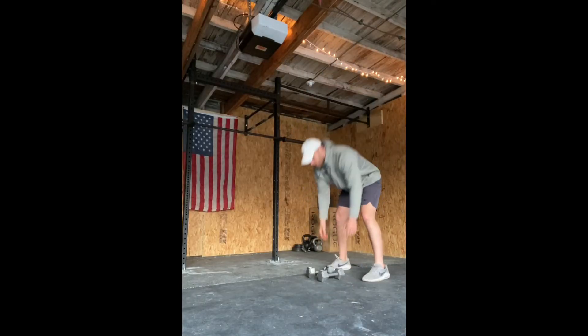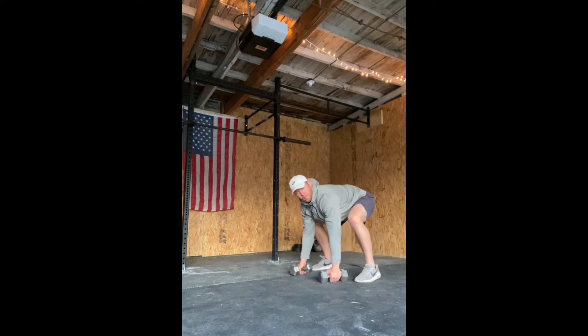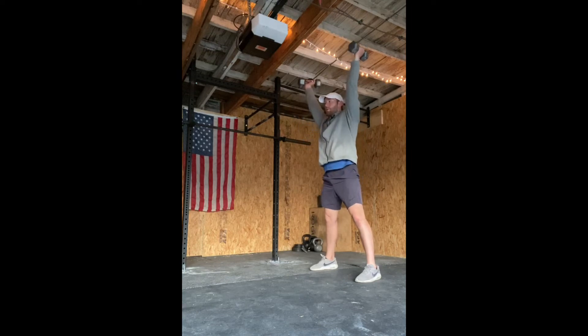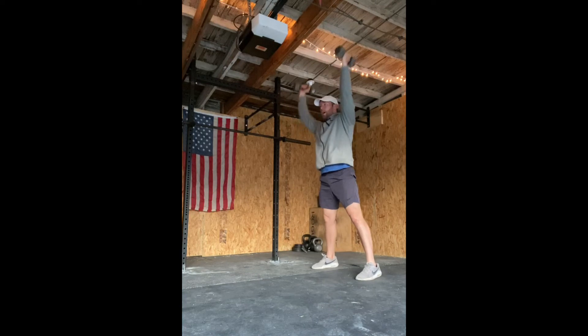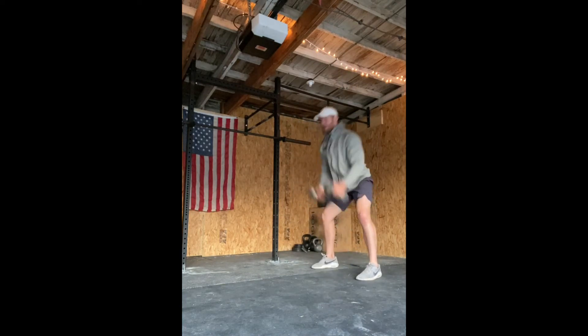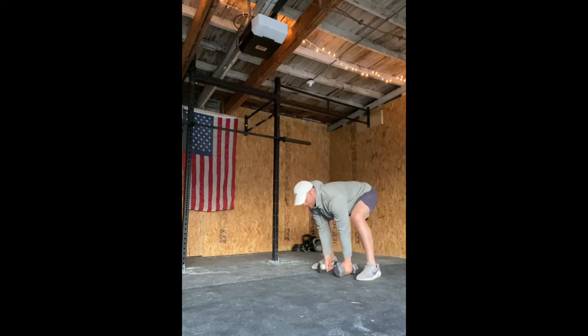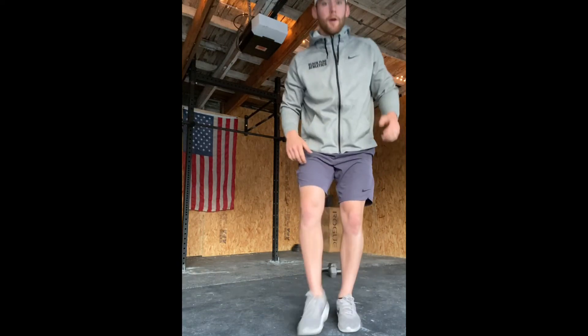For our devil press, starting off with the burpee — both hands on the dumbbells, jump those feet all the way up to the hands, hike it all the way overhead, lock out the elbow, and bring it right back down. I like to think about bringing those dumbbells right to the hip in that hike and then going overhead, versus coming straight from the ground — it'll keep that dumbbell a lot closer to your hip.